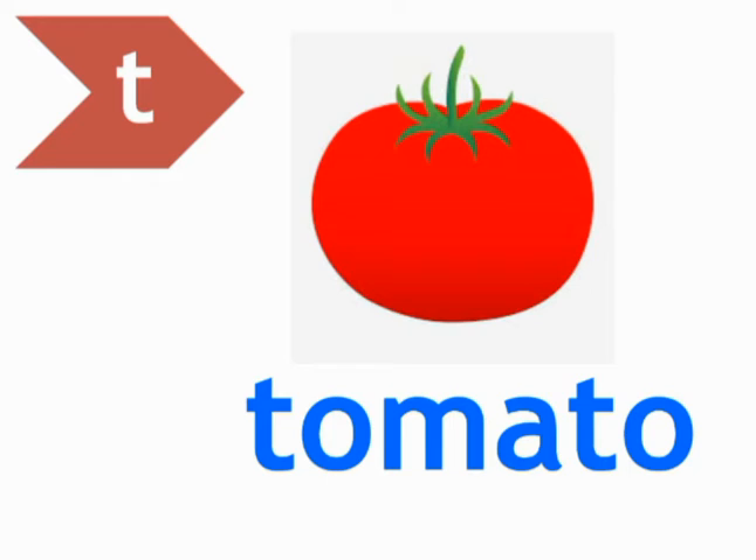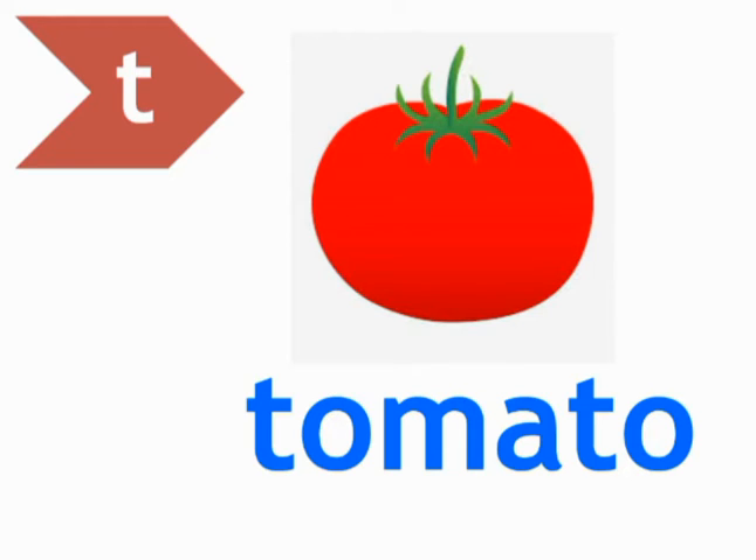Ok students, move to the next picture. T — Tomato. Students, tomato is a juicy fruit. It has different colors, shapes, and sizes, but usually its color is red.